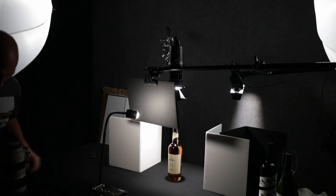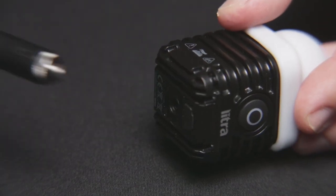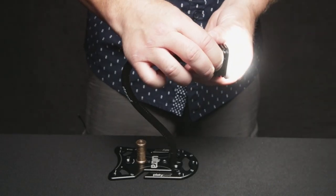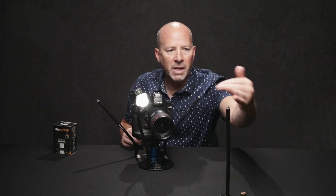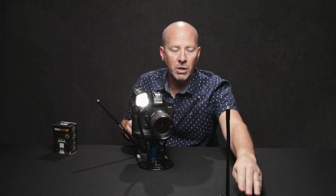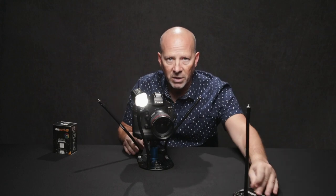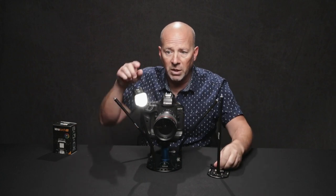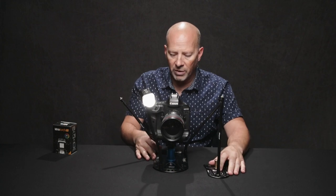So this is great — I can just screw this into the Platypod Ultra and move that around in case I want a backlight or a side light on it. They're not just for mounting lights on the front; you can position these and mount them to anything. It's a quarter-inch 20 thread on there.